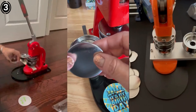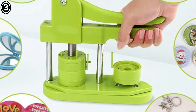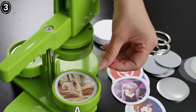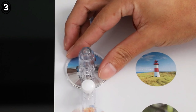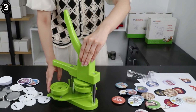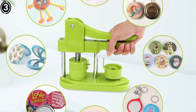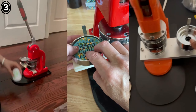One of the standout qualities of the Fast to Buy Button Badge Maker is its ease of use. It is equipped with a straightforward manual lever press system that allows users to create badges with minimal effort. The process is simple: place your artwork, position the badge components, press the handle, and your custom badge is ready. For beginners, the instructions provided are clear, with step-by-step guidance that ensures you can get started right away, even if you have no prior experience. Overall, this machine offers a winning combination of durability, ease of use, and versatility — perfect for anyone who needs to produce high-quality badges with minimal hassle.